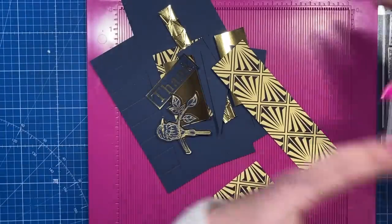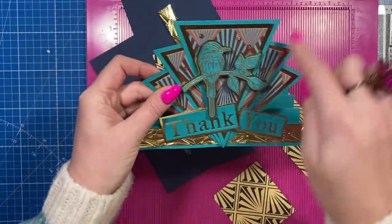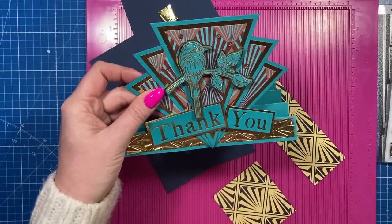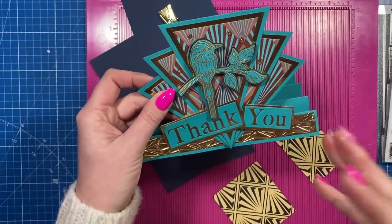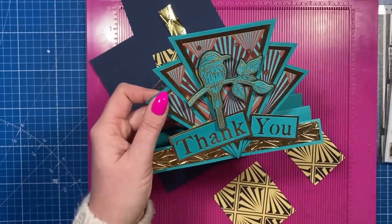I thought it would look really nice as maybe like a mirror because you don't have to have this as a triangle — this could be an oval or a square, any shape really. Flowers and then you could have all leaves coming out the sides or something. I think it's going to work for lots of different occasions. I made this one during a Facebook Live and I did say Art Deco isn't really my style — I've loved making this card but I certainly want to revisit it with maybe some different shapes.